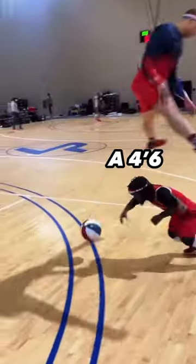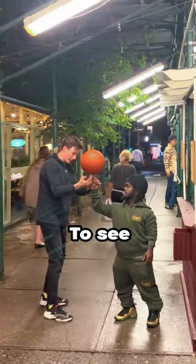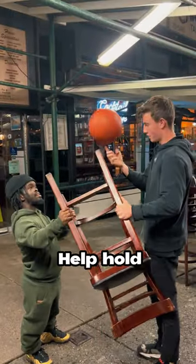This is Crossover, a 4'6 Harlem Globetrotter who is an actual baller on the court. We wanted to see if I could spin a ball on this chair at a restaurant, so we got the worker's permission and I had Crossover help hold the chair for me.